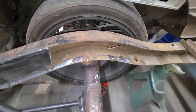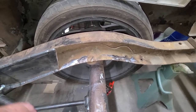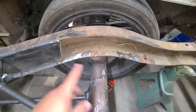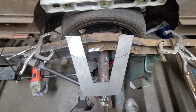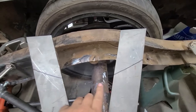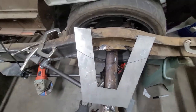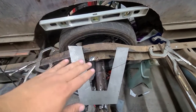Alright, so I got the bars off. Now I'm gonna put my C-notch back on, clamp it down, measure my height again, get it level again, and then I'm gonna mark it so I can cut it. There are my marks that I'm gonna cut, and this will obviously go this way, so those are the inside marks.